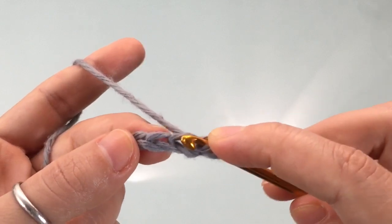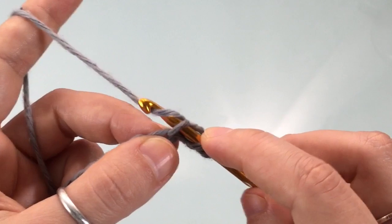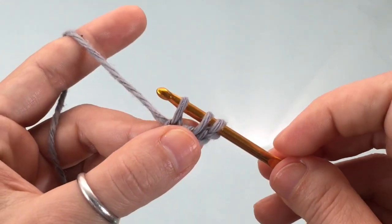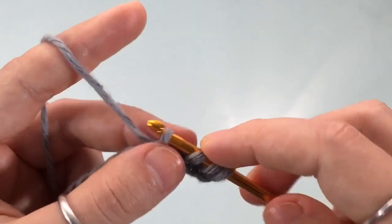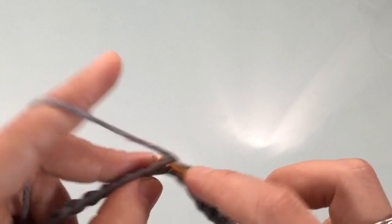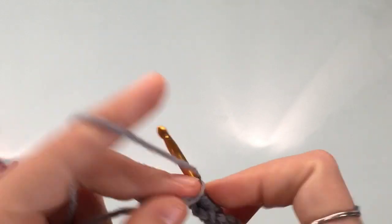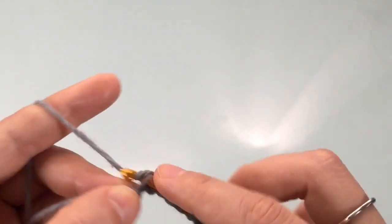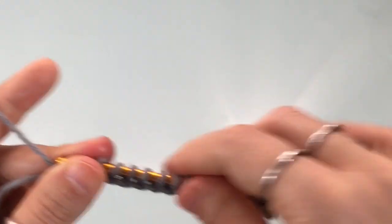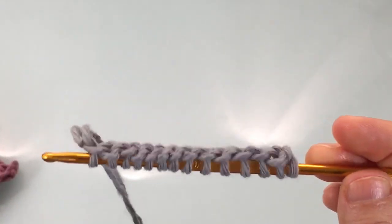Go into the stitch right next to it and do the same — insert your hook into the stitch, yarn over, and pull up a loop. Continue until you have cast on a stitch for every one of the stitches on your chain, including the last one.